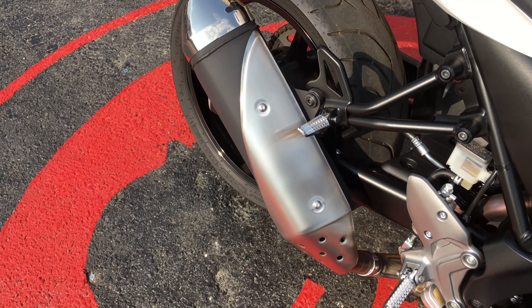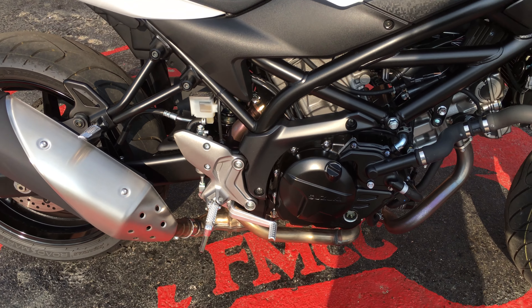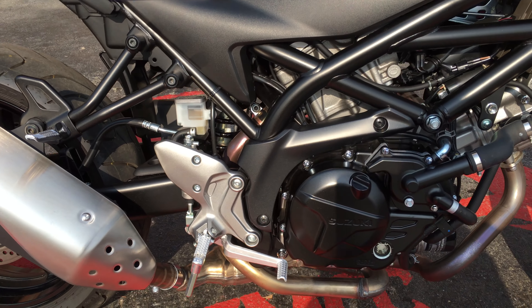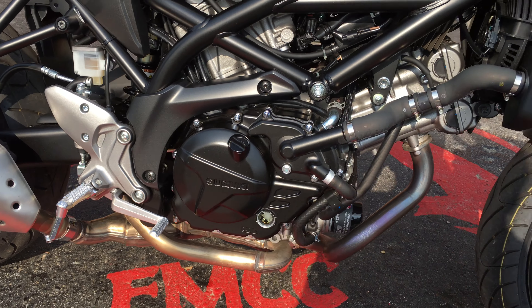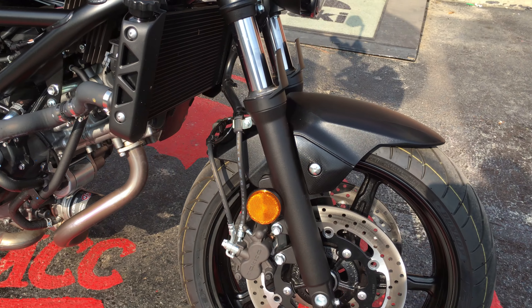So it has your stock exhaust, but it's not very loud, which is interchangeable. I mean, this bike is clean. I haven't found any scratches — it's like brand new. It only has 1920 miles on it.